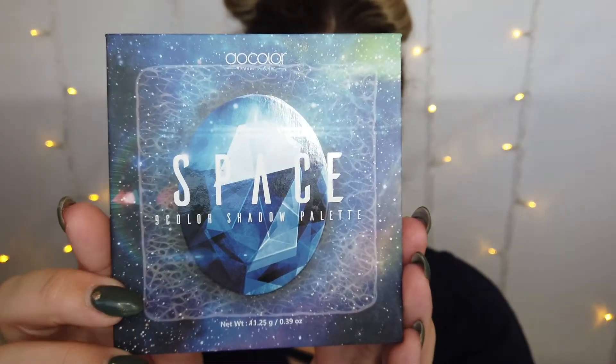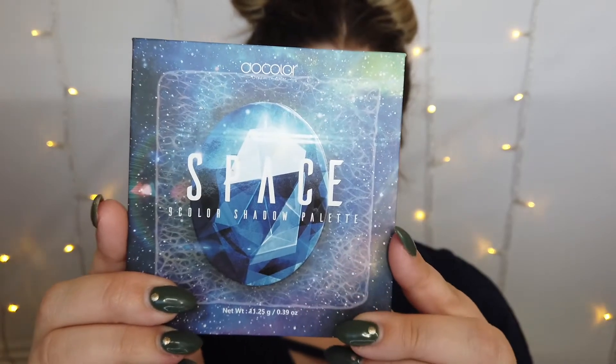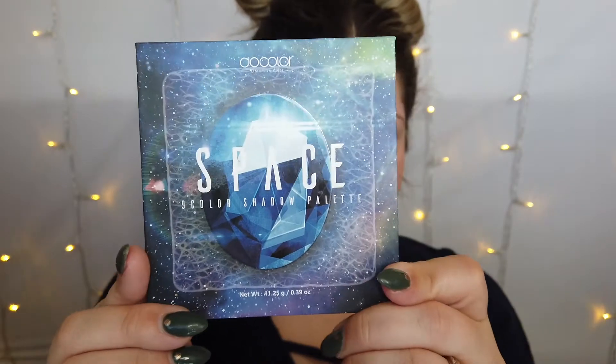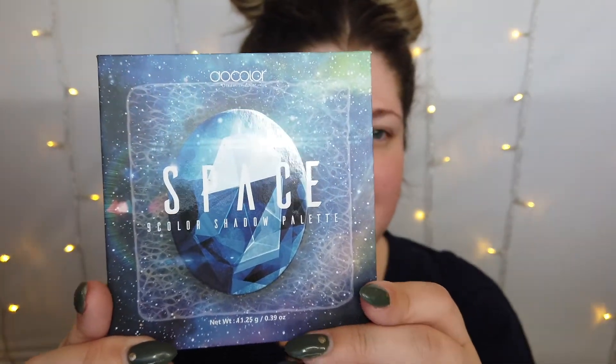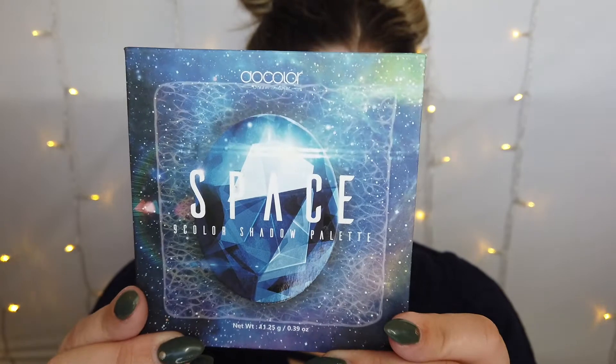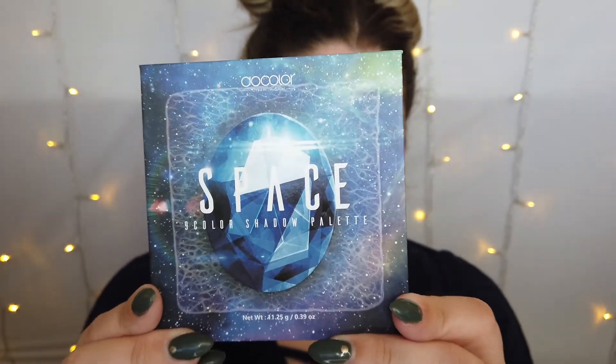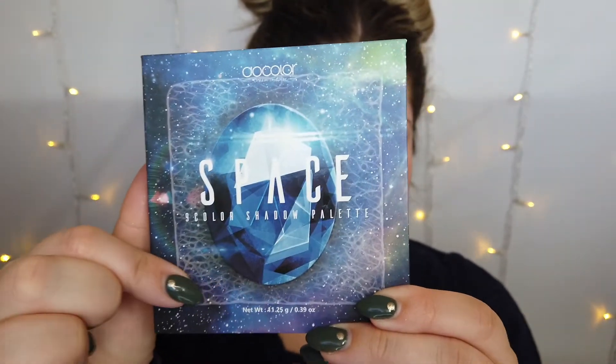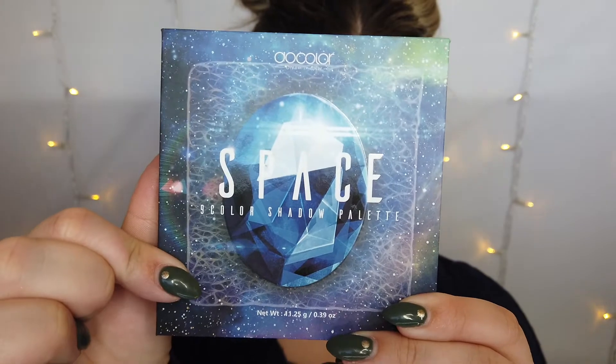I'm going to be continuing the Rainbow Palette Collection series with the blue palette today. This is the Space Stone Palette. It's a really fun blue palette. I'll give you guys a little close-up here at the outside of the palette. It's got a nice matte background and then the fun blue glossy gem in the center. This palette has an outer spacey theme to the outside, just like the rest of them do. Not really much to the background — I don't really know what this box thing going on around the outside is.